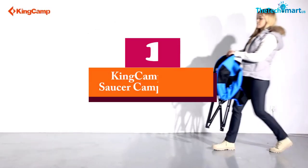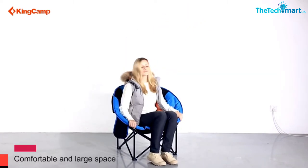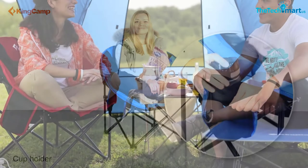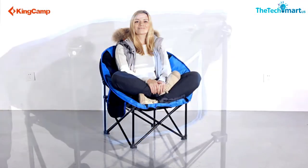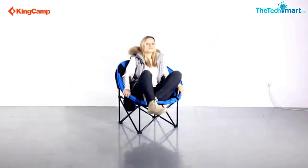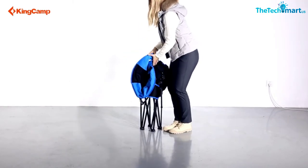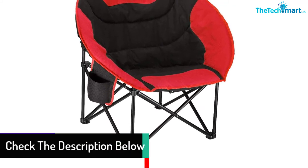Finally, at number one, we have the King Camp Moon Saucer Camping Chair. Allow your stress and worries to drift away once you obtain King Camp's moon chair. The chair is made using high-quality 600D Oxford fabric to enhance strength, and the fabric features a breathable and moisture-wicking design to protect you from accumulating sweat. The sturdy steel frame supports users with a 264-pound weight capacity, making it suitable for use by bigger persons.